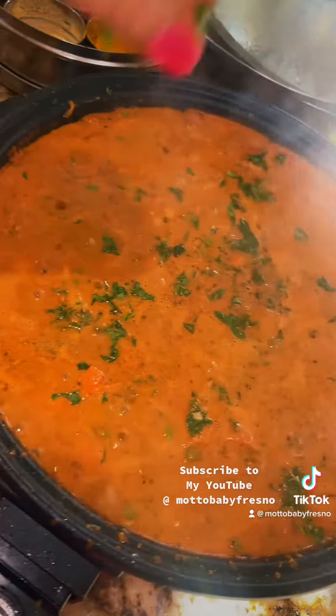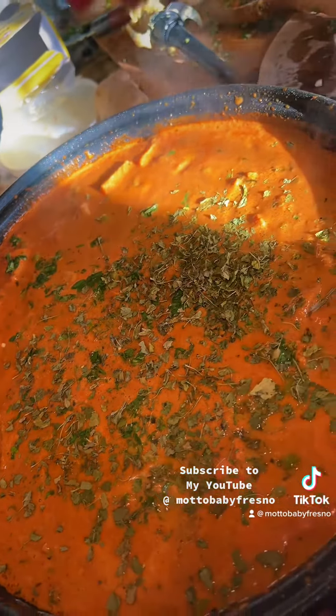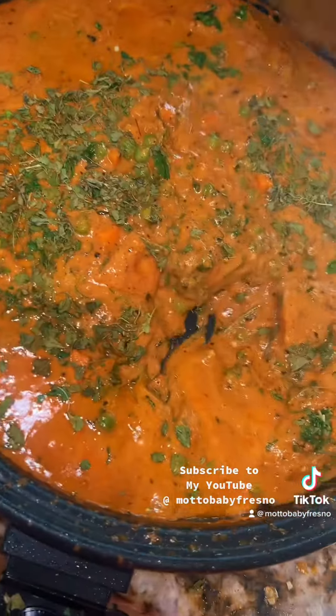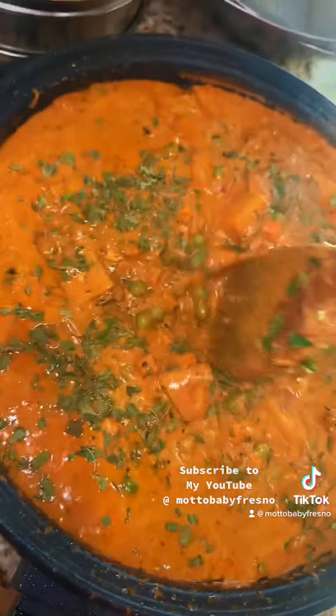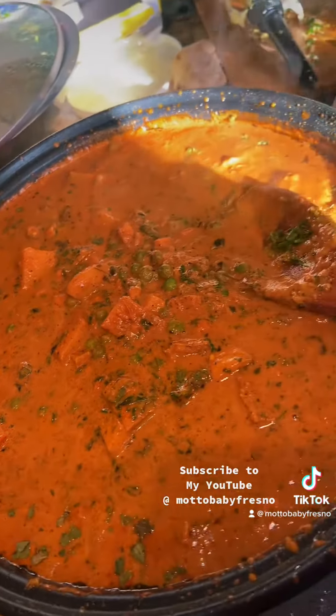Coriander on top — we put some coriander and we're going to put some methi right on top. Give it a little stir. All finished.